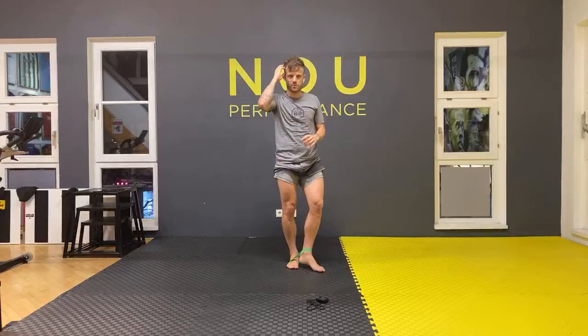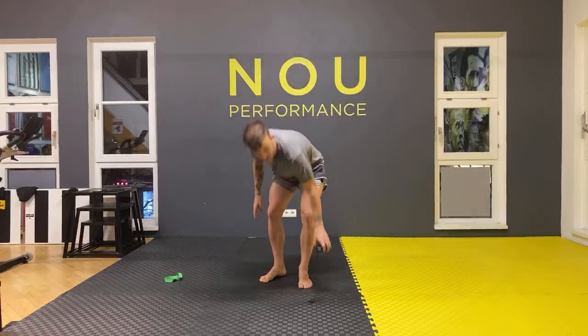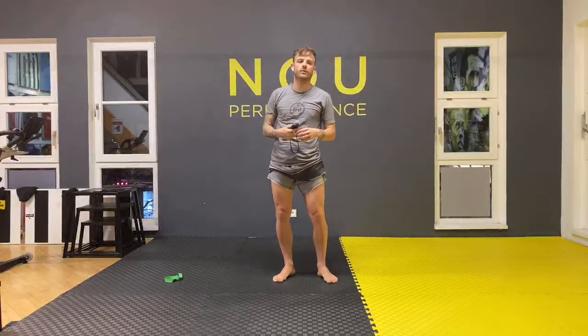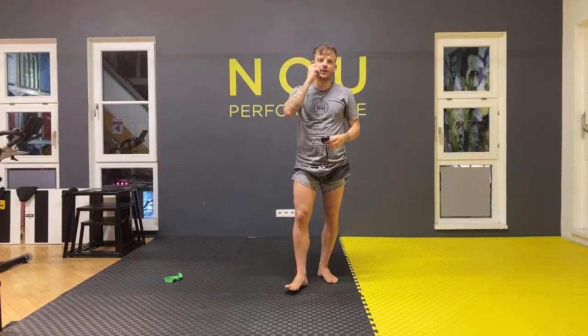Excellent, guys — great job! Thank you so much for your time. I hope you guys enjoyed it — it was a great workout, good sweat. Just a reminder: if you want some free training, go to the bio and check — all your free training for a month. I think you guys are going to enjoy that. Thank you so much, see you next time, bye-bye!